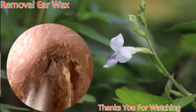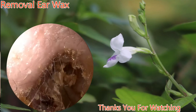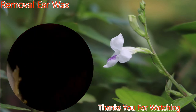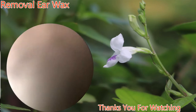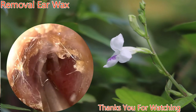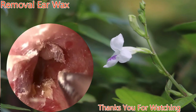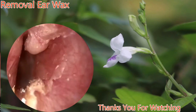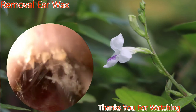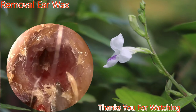Alligator forceps now. A few more pieces are left to remove, and then we'll be able to visualize the eardrum. Again, osteoma superiorly. Routine use of Q-tips is to be avoided, as this will actually push the wax further into the ear canal.